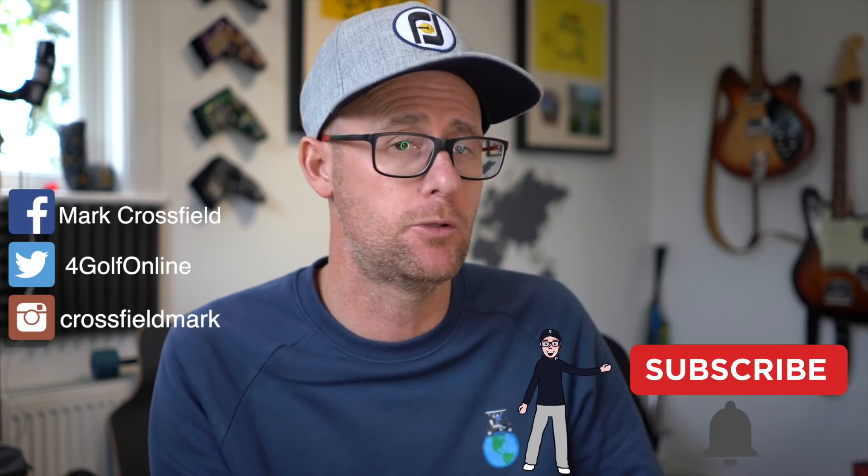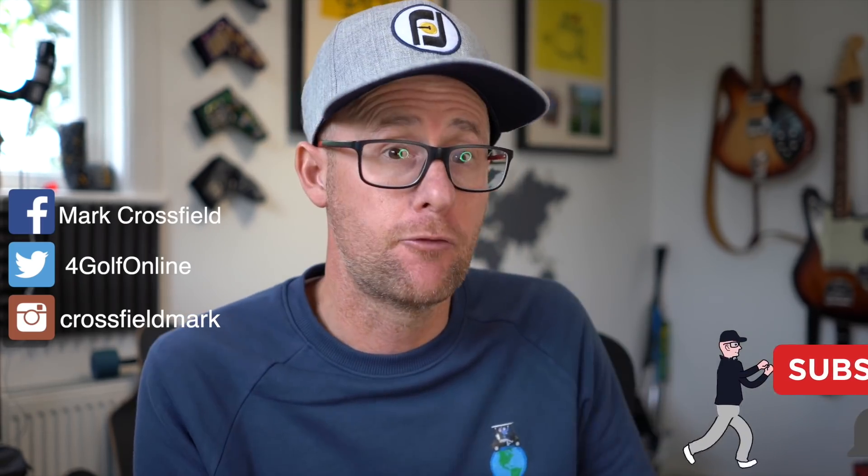Do you struggle from topping golf shots? Let me know yes or no in the comments. If these tips help you, maybe consider subscribing to the channel. I've got daily golf uploads on all things tips, reviews, and everything else. And if you're already subscribed, give that bell icon a little ring to make sure you don't miss the next great video.